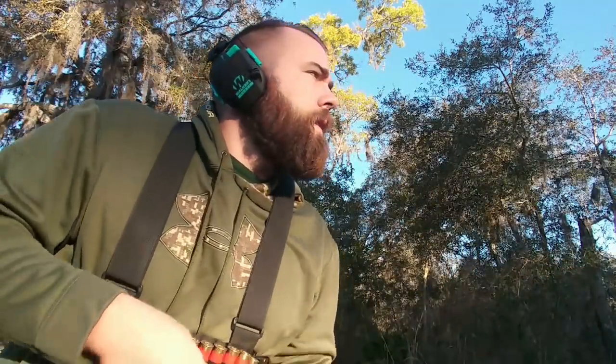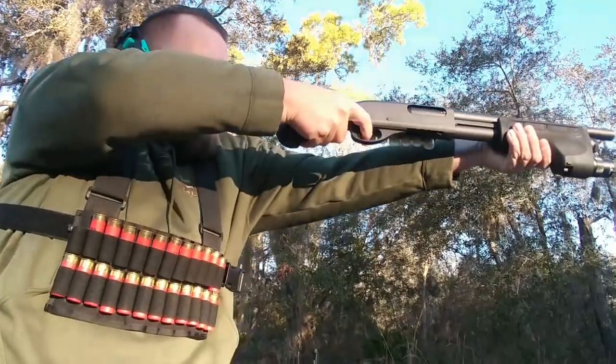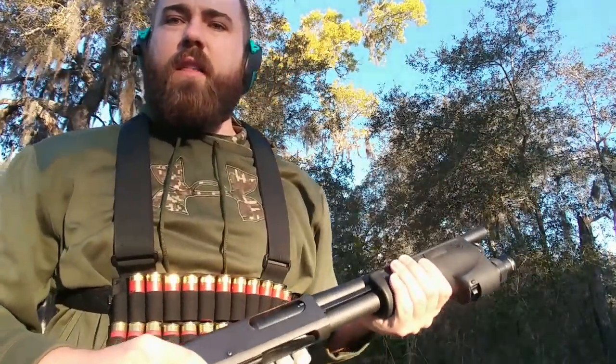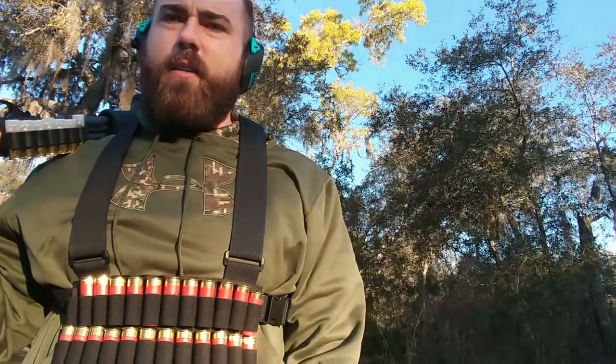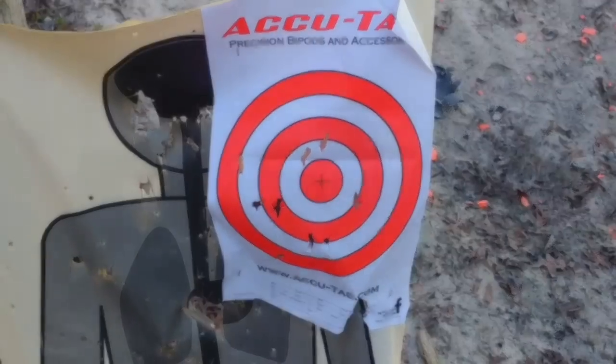Safety's off. How'd the recoil look on that? Not bad, right? Let's go take a quick look at the target. At 10 yards, this is not bad at all.